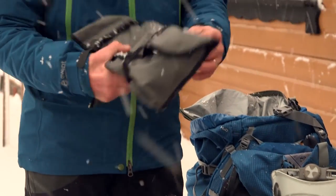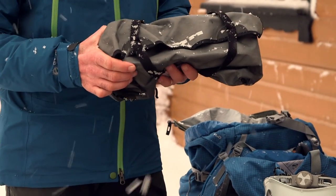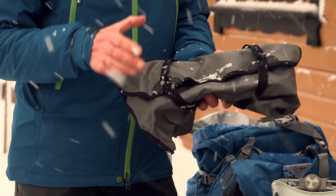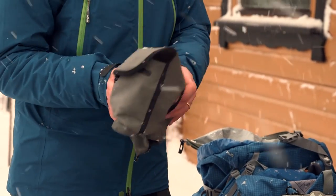Crampons — these are in a bag which will protect other items of clothing in my rucksack. I'm going to keep these fairly close to the top because I'm likely to need them during the day.